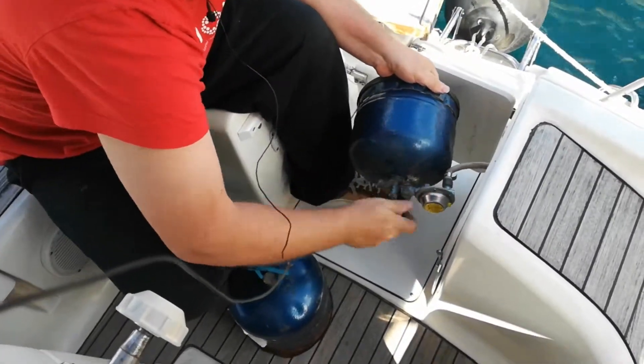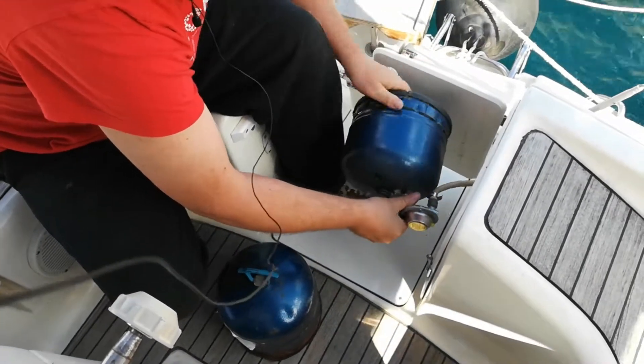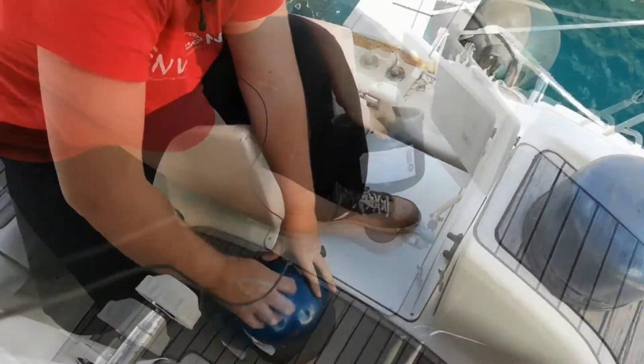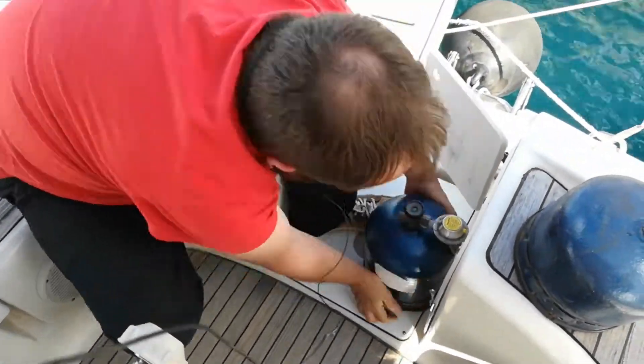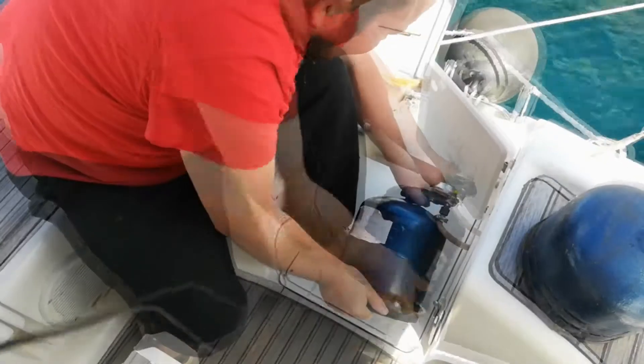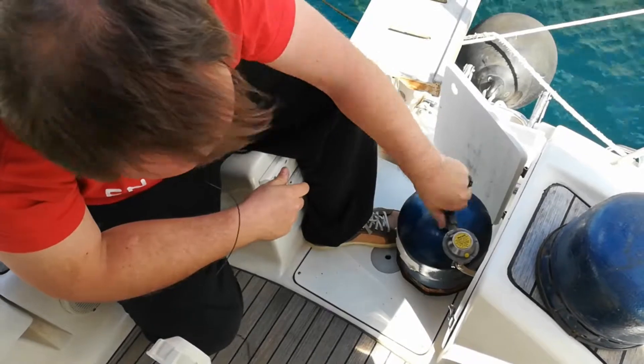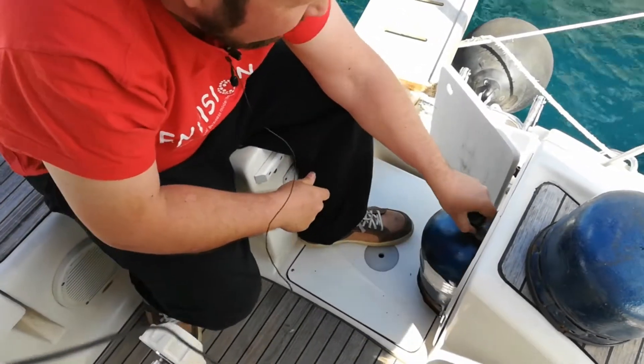Close it first. And then we can open it. And remember, it won't come out. And now it works.